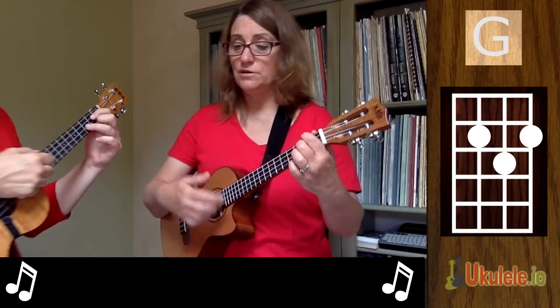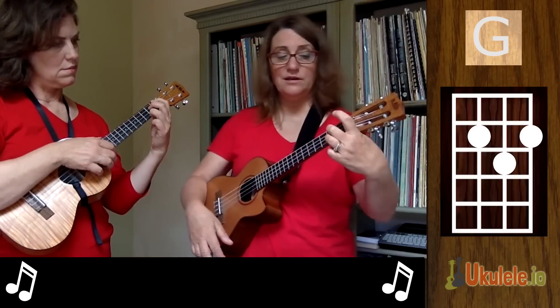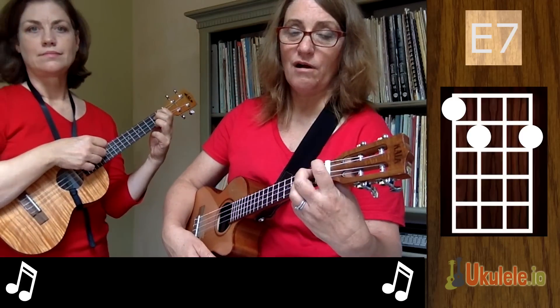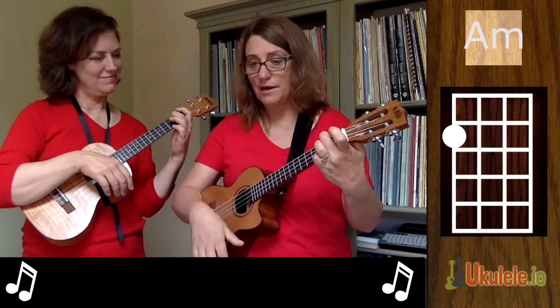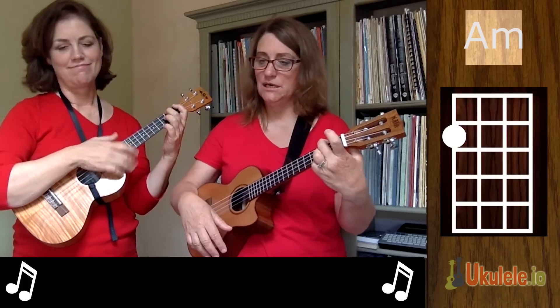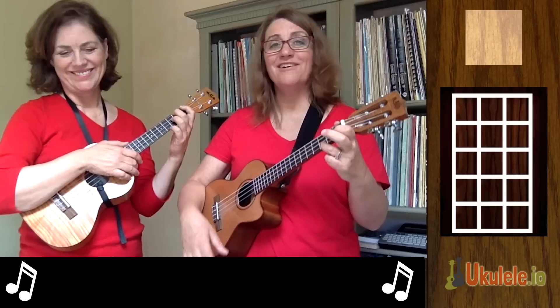So we have D7 to G. Then we have E7 — E7 is fairly related to the G7 chord, except we put our first finger on the fourth string at the first fret. Then E7 to A minor, which is not too hard because A minor is a one-finger chord. And then we have just an F chord that sits around a lot.